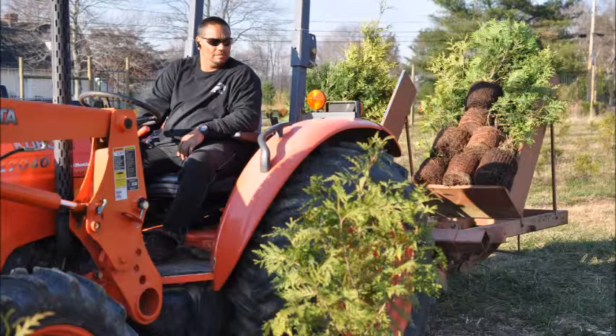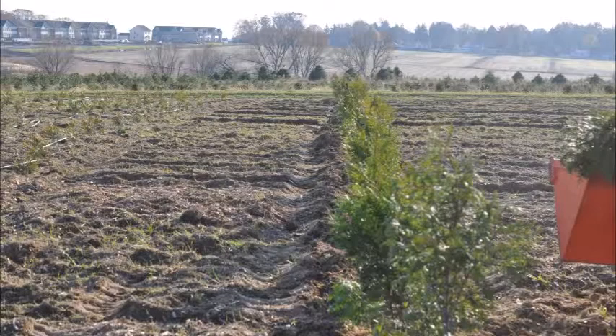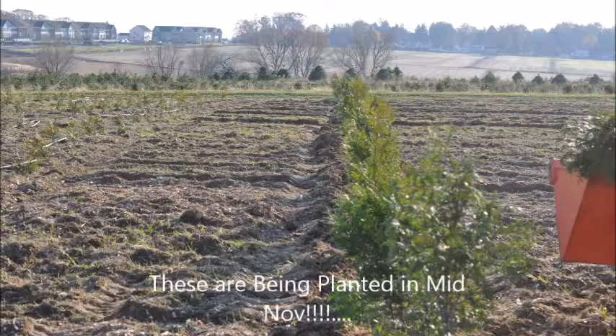This is our Princeton type planter that we use here at Highland Hole Farm to plant large numbers of green giants in the field. This is the shoe of the planter — the part that actually goes in the ground and plants the tree. We plant them in straight rows and put about a hundred per row.